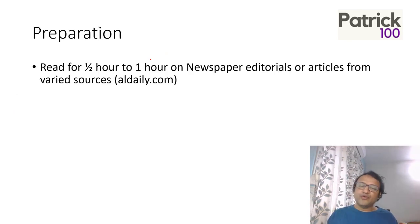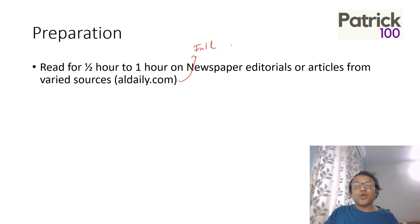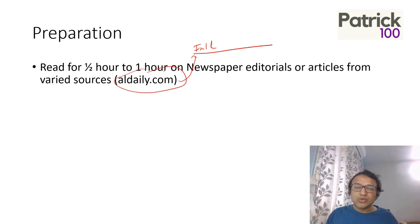If you read regularly, that should help. Articles in the CAT exam normally come from international newspapers and magazines like the New York Times, The Guardian, and The Economist. You can pick up articles from ALDaily.com, Aeon, and similar sources. If you're not comfortable with that level of reading yet, first make a habit of reading — pick up easy books and novels — before moving to high-level reading practice.